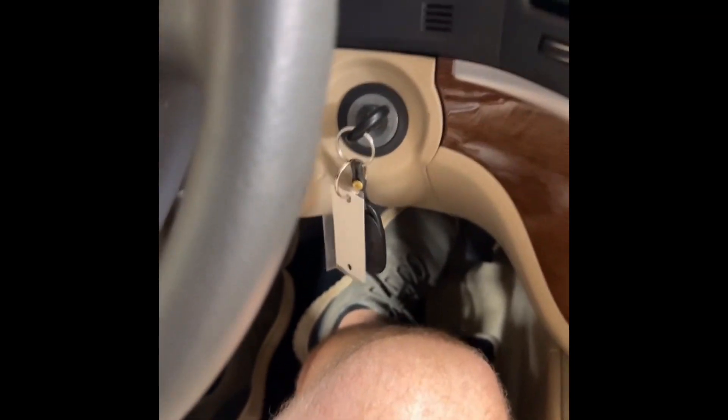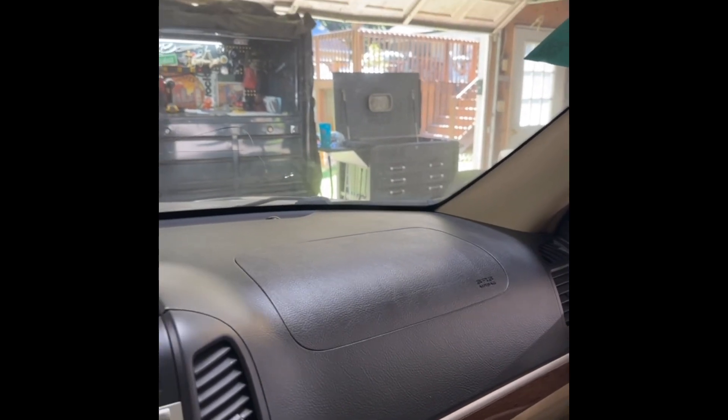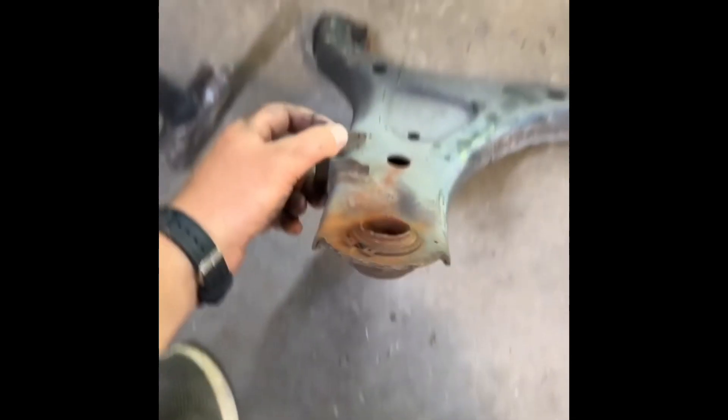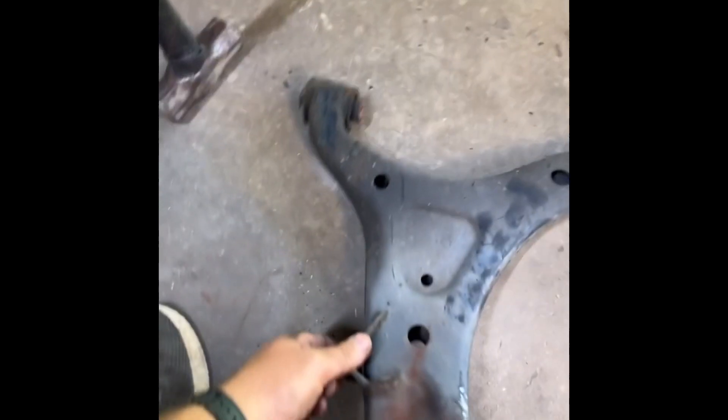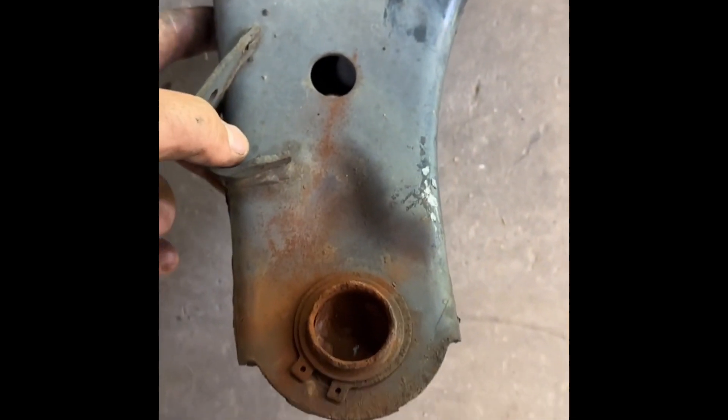2009 Hyundai Santa Fe. The ball joint was clunking, so I was going to try to do it in the car but couldn't. Took the control arm bolts out and pulled the control arm off. I don't think the ball joint is supposed to look like that.